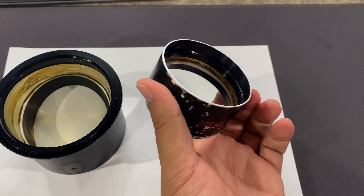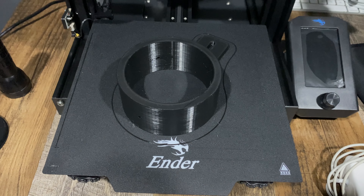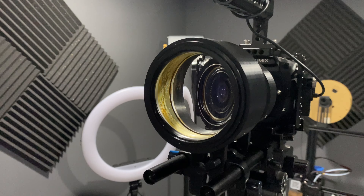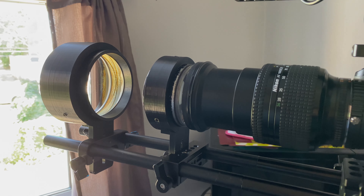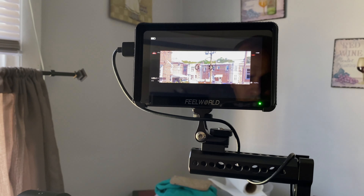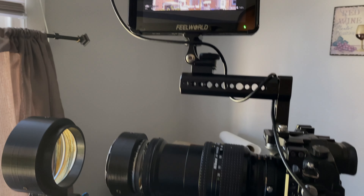Basically what I did was build 3D printed holders to hold those two lenses on my 15 millimeter rods on my camera rig. Then I just pointed it out the window to try to reach infinity, wrote those numbers down - it was a whole big mess - but I was determined to get it done, and I actually found the infinity marking I needed to pull this off.